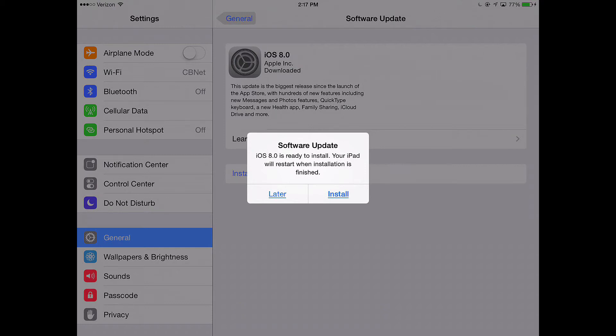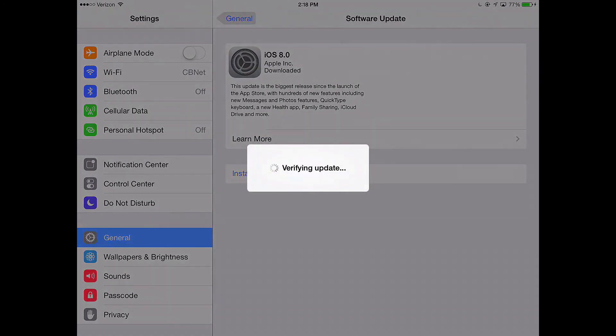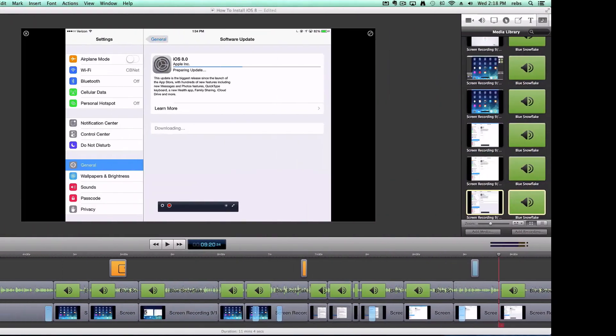It did prompt me to go ahead and install — I have an option to install now or later, and we're going to do it now. I'm going to tap Install and it's going to restart my device. When it restarts, it's going to come up to a black screen with the Apple logo and an install progress bar. That progress bar will start from the left and work its way to the right, and when it gets to the right-hand side it will be close to finishing, then it'll restart itself. I'll switch over to my iPhone to record that so I can give you an idea of what it looks like. There's the verifying update stage — it's going to go through a verification of the update, and once that's done the device itself will restart.